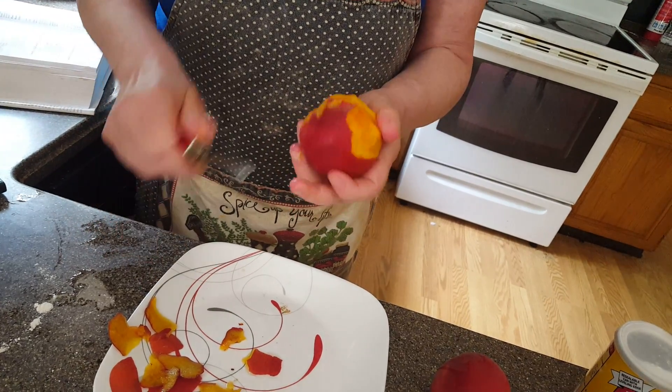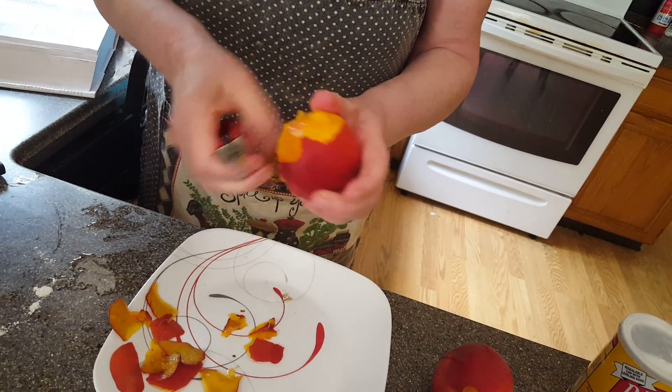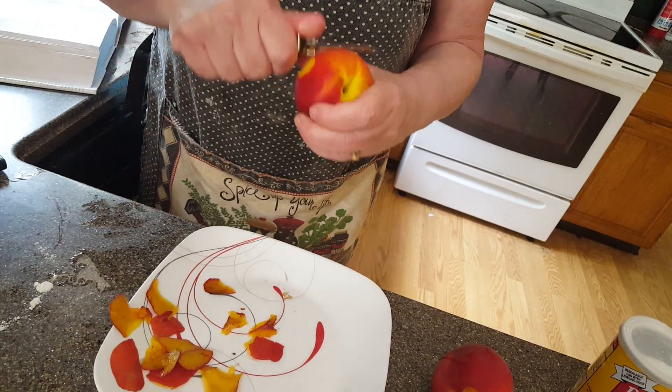Also, the peaches should be a little bit more ripe for a really good cobbler. You can also use this technique for peach pie, you know.